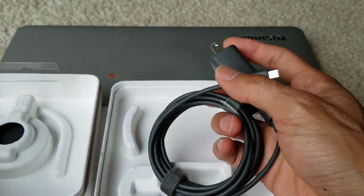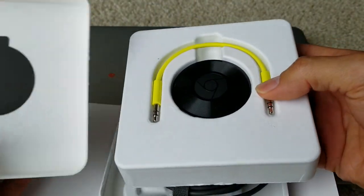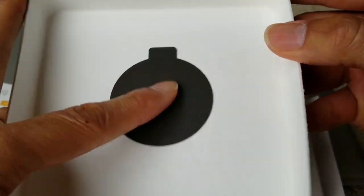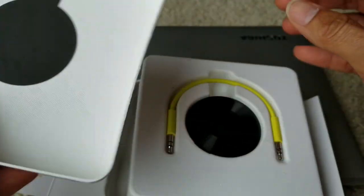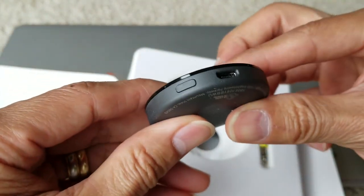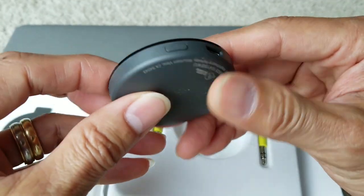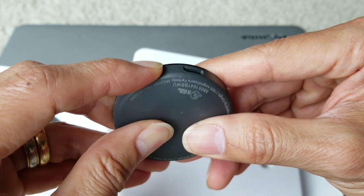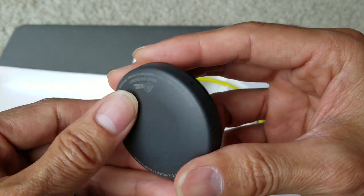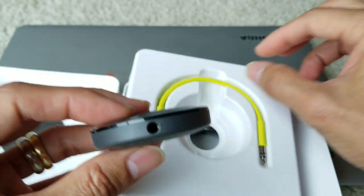I believe when it first came out it was around 35 bucks or something. Here is the dongle — it comes with this soft padded cushioning to avoid scratching during shipment. Wow, this is pretty thin and small. Your auxiliary goes in right there.